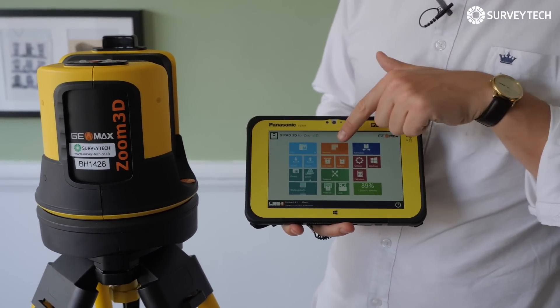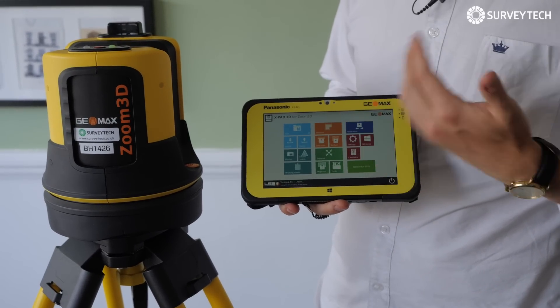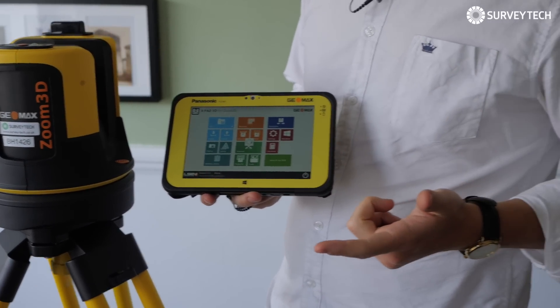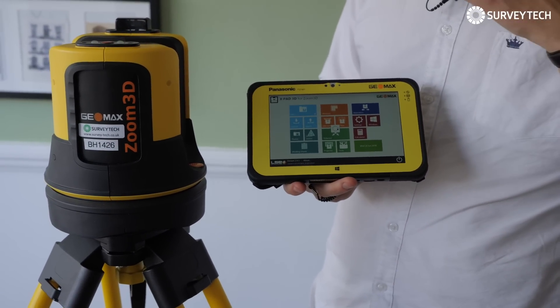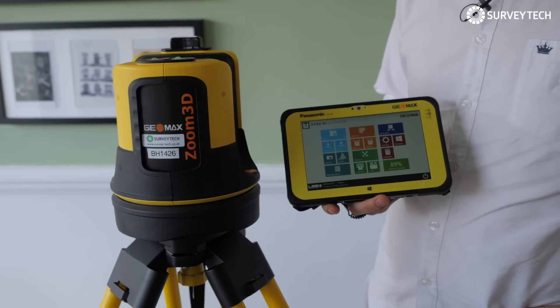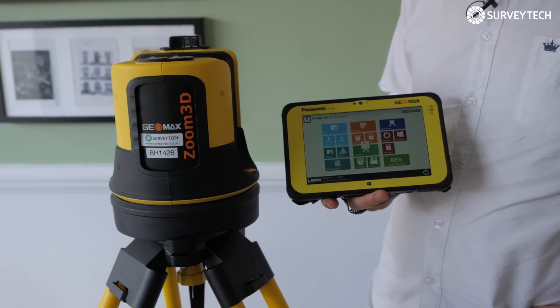If you want to measure, that's the first thing you do, so you tap measure. Now you create your connection. You don't have to choose Wi-Fi — you can also choose USB so it connects directly by cable to the instrument, which can be good if there's a lot of other Wi-Fi or if you're going to be next to the instrument. Then it has a little circle — you can go and have a cup of tea or something. And there it is. The ping means that it's connected.